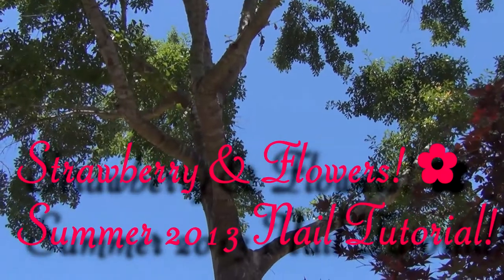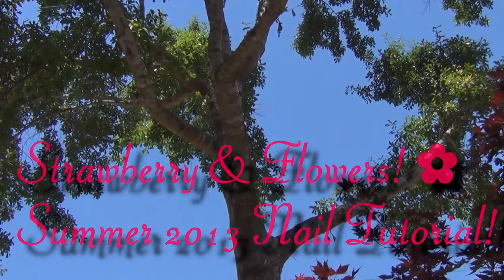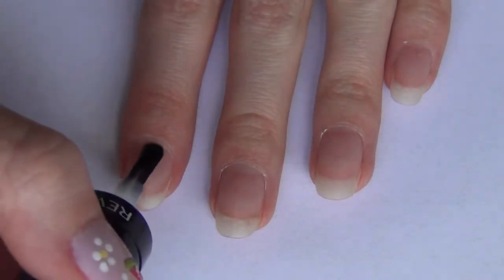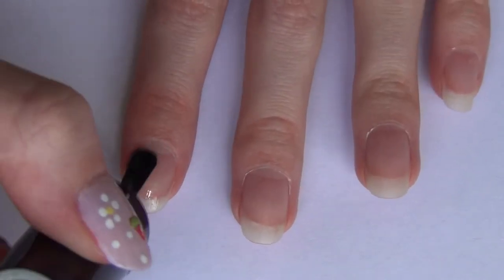Hey guys, so today I'm going to be showing you how to do these strawberry and flower nails. I saw a picture on Pinterest of these and I really liked it, so I thought I'd show you how I recreated them. I'll have a link to the picture that these are inspired by down below.